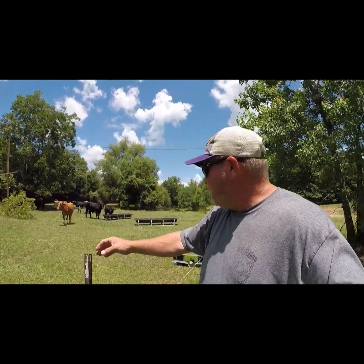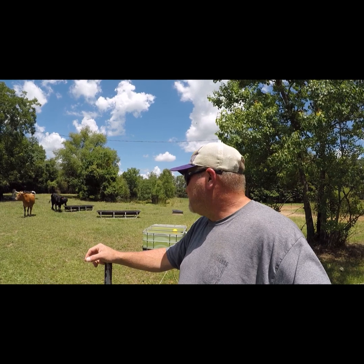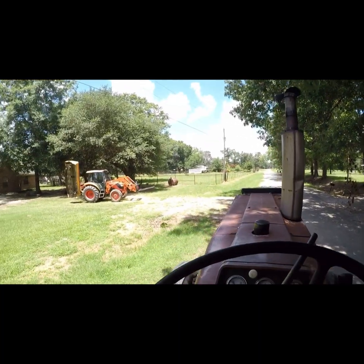I left this morning before daylight going to work, so I just wanted to come back here and check on the cows before we go start cutting hay. But anyway, let me go up there and we'll get everything ready and we're fixing to go cut hay for a little while.